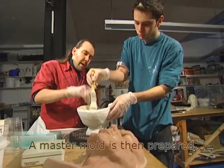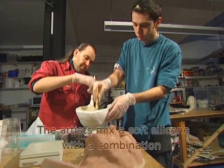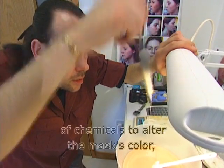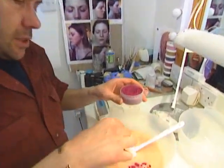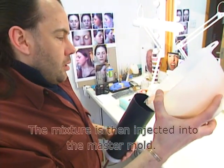A master mould is then prepared. The artists mix a soft silicone with a combination of chemicals to alter the mask's colour, creating a natural, uniform shade that's similar to human skin. The mixture is then injected into the master mould.